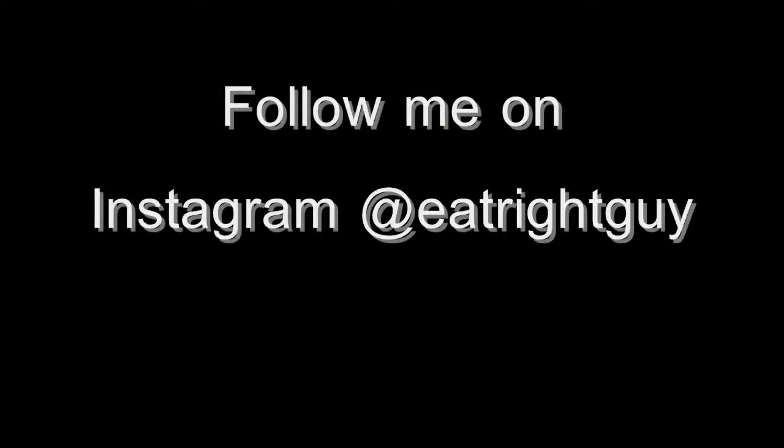If you have any questions, comment at the bottom or you can send me a direct message. Subscribe and share my videos if you like them. And also, I'm on Instagram at eatrightguy. Peace out, I'll see you all later.